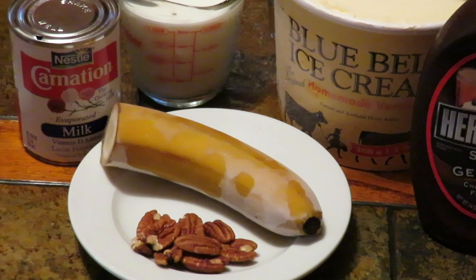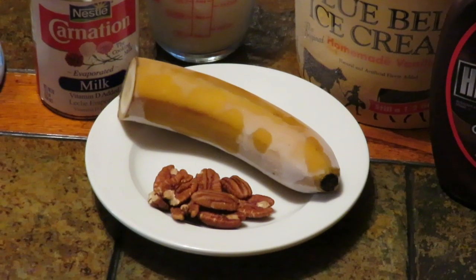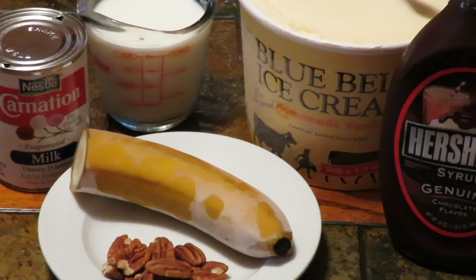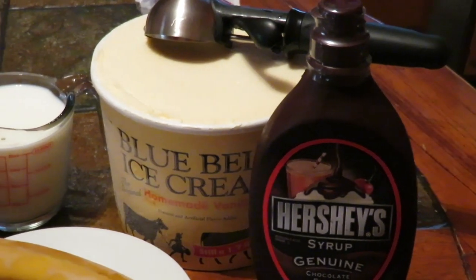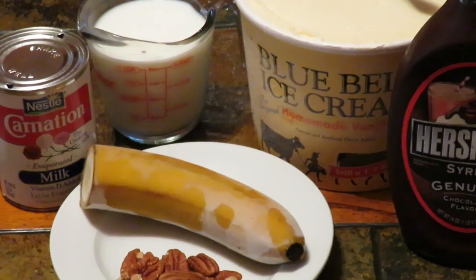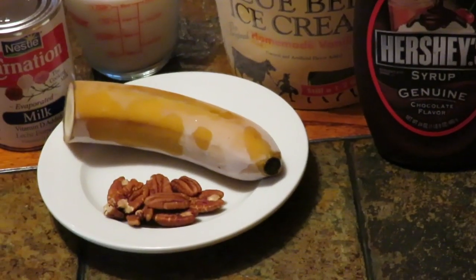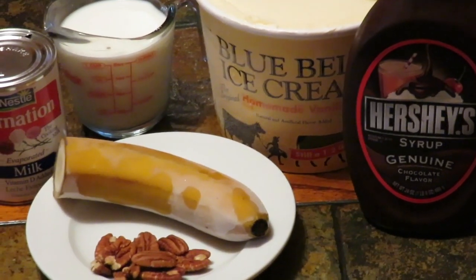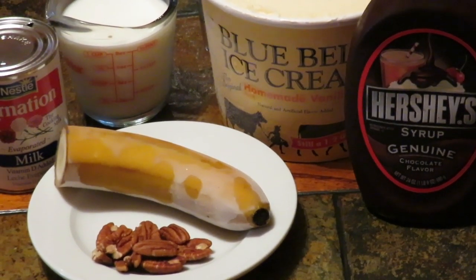La siguiente malteada va a ser de chocolate. Lo que vamos a necesitar será un plátano — yo lo corté a la mitad ya que estaba demasiado grande — y también unas cuantas pedacitos de nuez. Vamos a necesitar chocolate; voy a estar usando este que es mi favorito, también la nieve de vainilla Blue Bell, una taza de leche regular, y carnation. Esto es opcional. La lechera no se la agregaré ya que el chocolate es muy dulce.